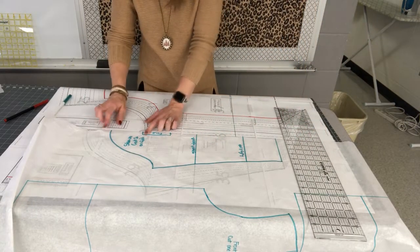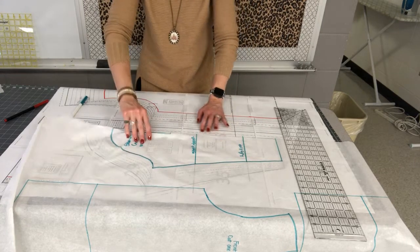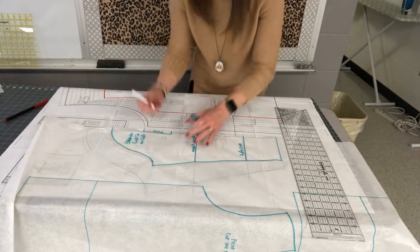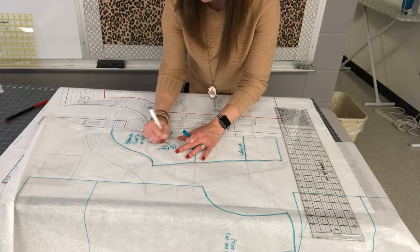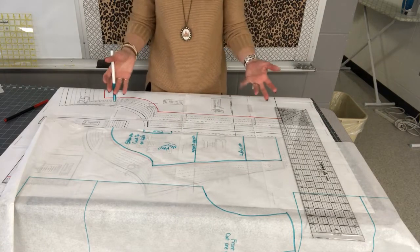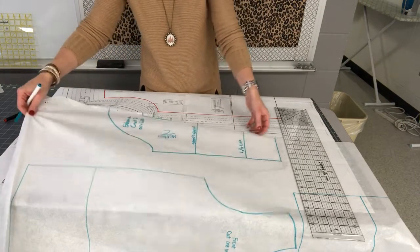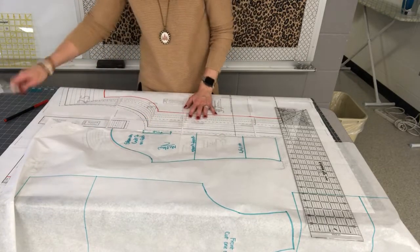Now I'll take my paper scissors and cut out around my three pattern pieces. Do me a favor and write your name on them too — we'll all have the same pattern pieces laying around the room and the same fabric, so label all your pieces, cut them out with paper scissors, and then we'll move on to cutting out the fabric.